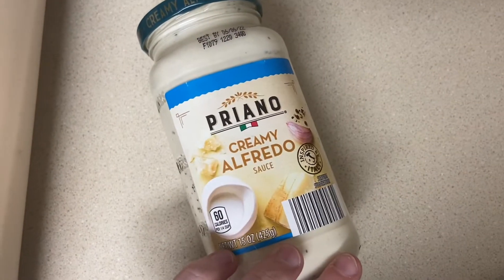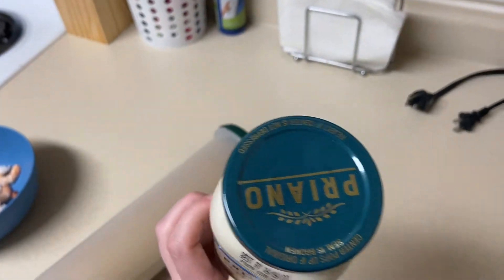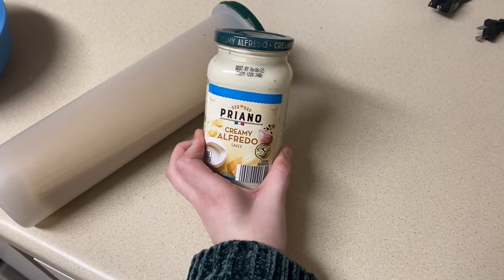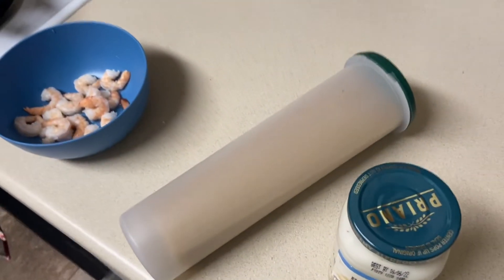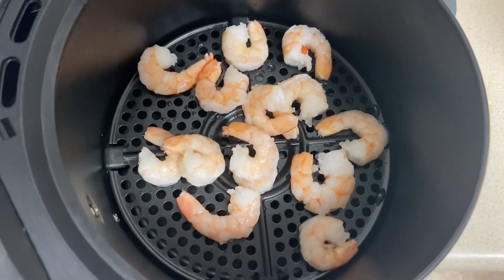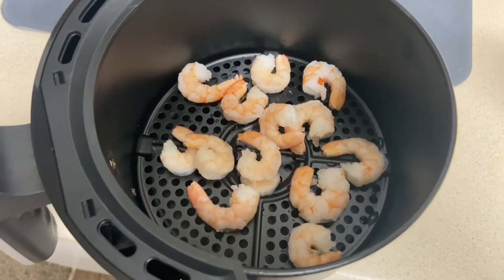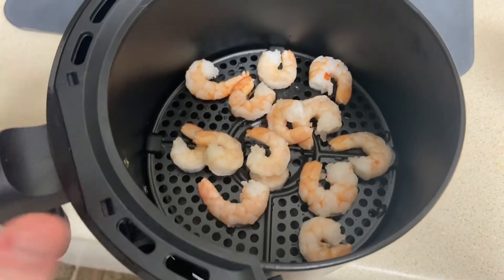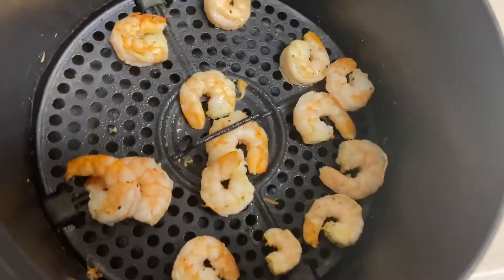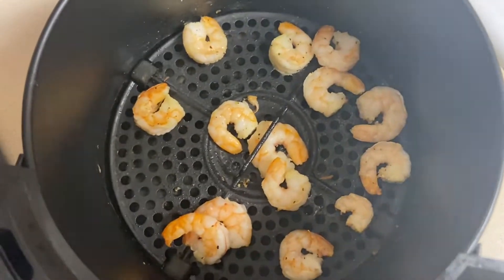This is my creamy alfredo sauce that I got from Aldi. I've actually never tried their alfredo sauce before, so I'm just going to try it. Normally alfredo is only my thing when I go to Olive Garden, so we will see how this turns out. I'm not using a recipe for this shrimp alfredo because it's pretty simple — I'm just going to put a few simple things together, but I wanted to crisp up the shrimp a little more, so I put them in the air fryer.